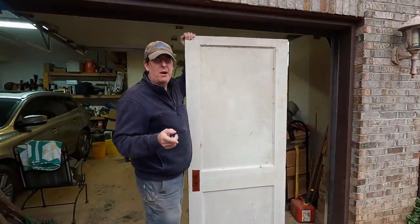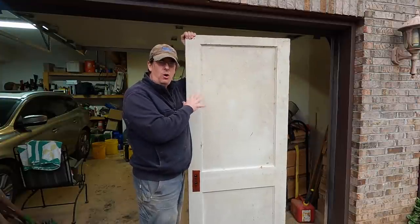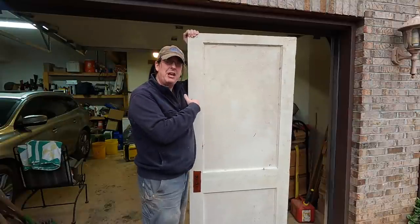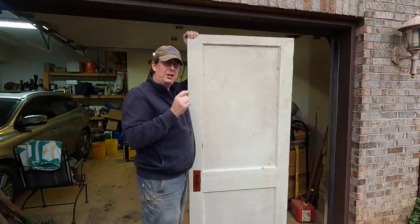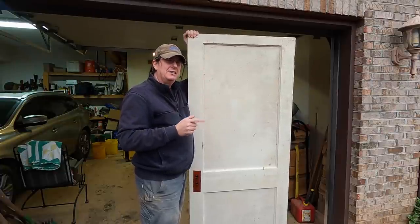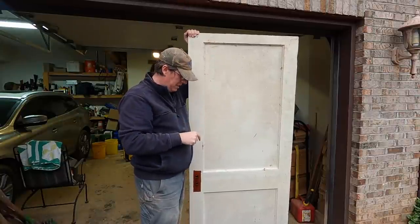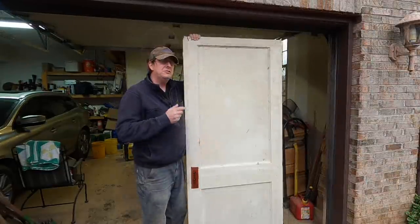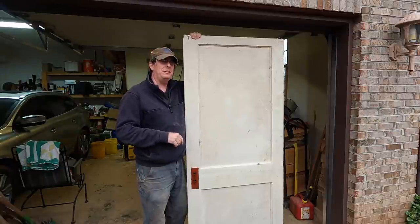A couple days ago I went to our local ReStore — you know, the Habitat for Humanity place — and they had a collection of old solid doors and I was able to find this one. This one is actually 32 inches by 78 inches, so it's close. It obviously needs to lose six inches in height. I'm not going to cut it off the top because I've got plenty of the kick board, the toe board down at the bottom that I can cut out. And since it's a chicken church, we're not just going to size it and hang it — we actually got to jazz it up a little bit to go with the motif.